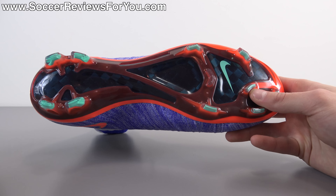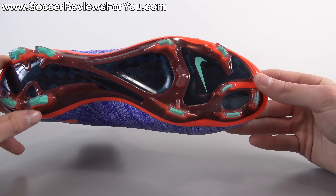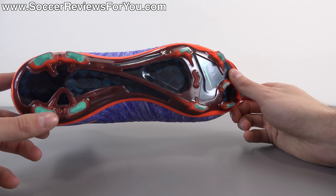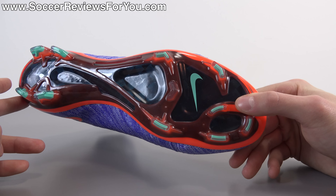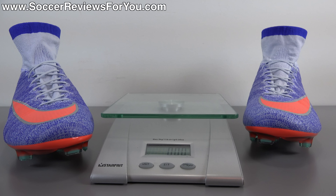I wouldn't say there's any major performance advantage to the carbon fiber sole plate versus the Vapor 10's more traditional plastic construction. As far as the stud pattern is concerned, it's consistent across the entire Mercurial line — all bladed studs in both the forefoot and heel, very aggressive traction designed for multi-directional movement with a really good bite when pushing off in pretty much any direction. It digs in really nicely but you never feel locked in place. On firm natural grass it's one of the more aggressive stud patterns you can get.